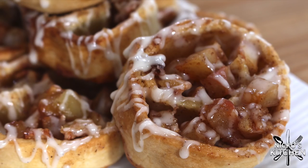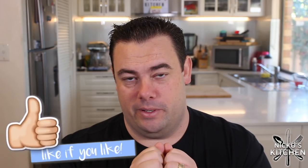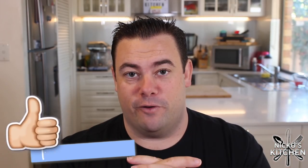They look spectacular. They taste amazing. They tick all my boxes — just give them a try. The recipe is in the description below. If you enjoyed this recipe, please give it a thumbs up, share it around with your friends and family, and I'll see you soon for my next recipe.